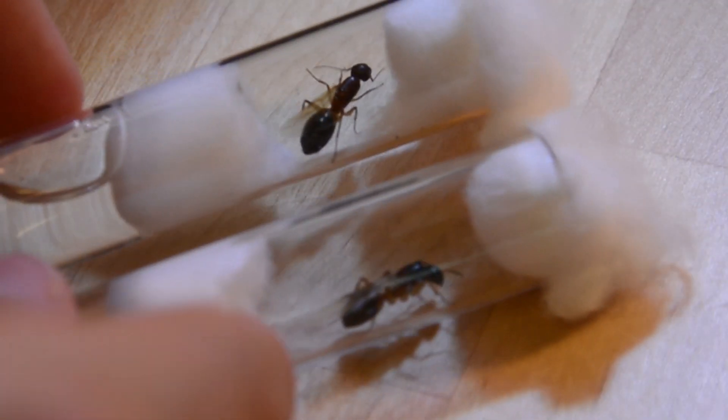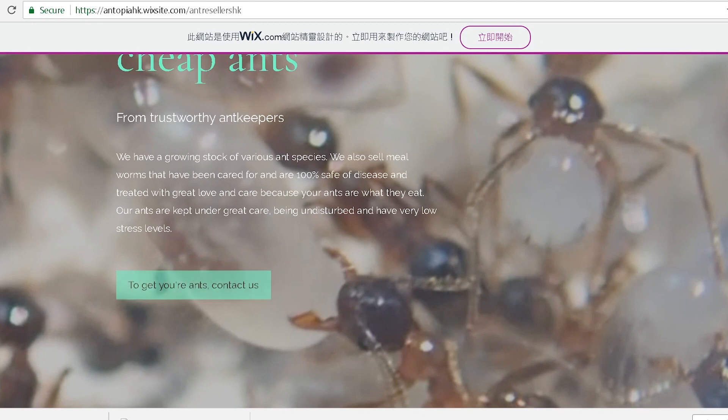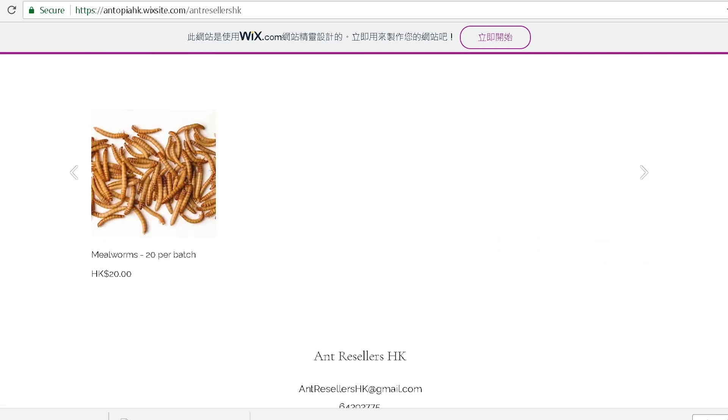I also have these two, which I believe are another species of Camponotus — definitely Camponotus — and these ants are massive, they're big. Ant season's going pretty well for me this year. If your ant season's not going pretty well and you live in Hong Kong, then you can go down below to my shop, where I sell queen ants in Hong Kong — all native, healthy, and cheap.